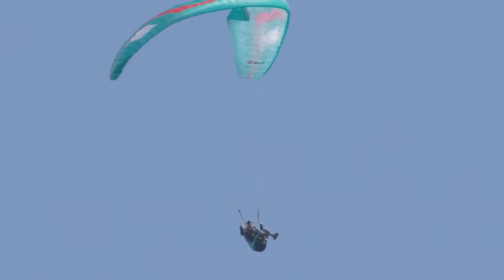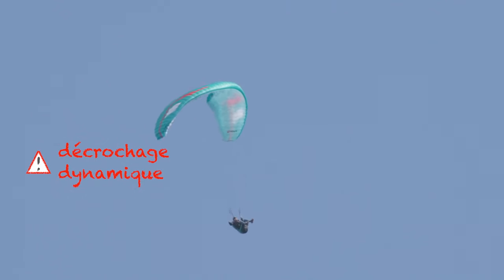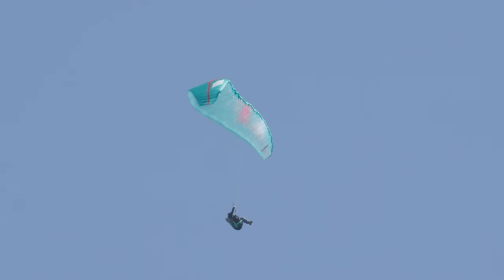By maintaining his braking, which was too timid, the pilot provokes a dynamic that puts the voile into parachutal. In this image, the wing is hooked — it is in parachutal. It is important to stay bras-haut, because with very little braking, the voile can depart in marche arrière or into spins. The following abatée is an aerodynamic abatée of the parachute of about 20–25 degrees, to which a little pendular abatée is added. Just stay bras-haut — this abatée is not dangerous.